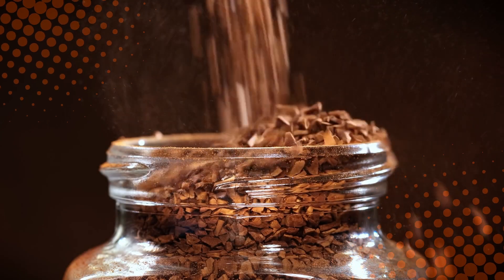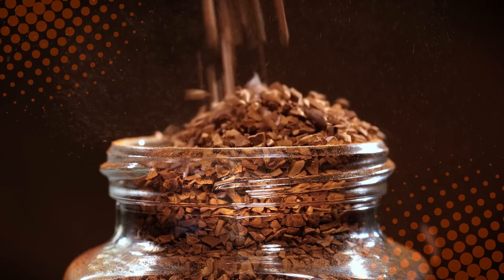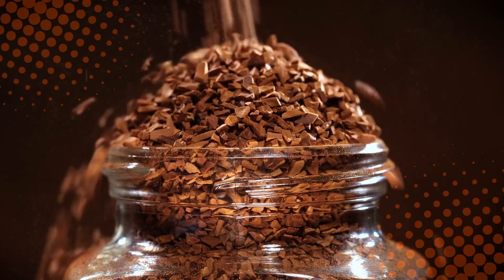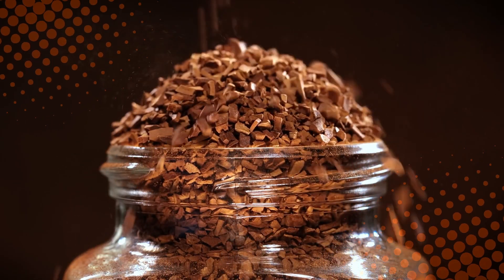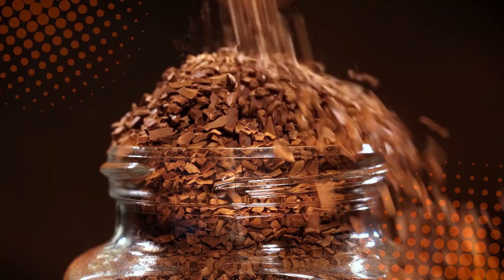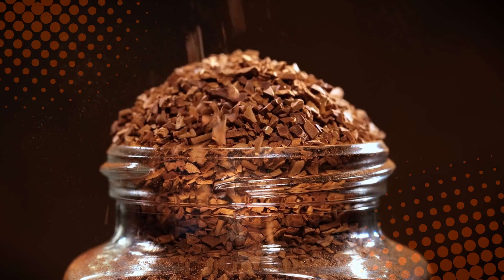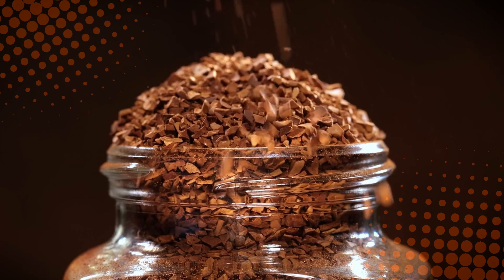At the end of the day, both freeze-dried coffee and regular instant coffee serve the same purpose: getting caffeine into your bloodstream before you accidentally email your boss 'I love you' instead of 'I'll update the spreadsheet.' So next time you're staring at the instant coffee aisle, you'll know — one option is the budget-friendly crash course in caffeine, and the other is the gourmet upgrade that lets you pretend you're drinking cafe-quality coffee in your pajamas. Either way, your morning will start with caffeine, and honestly, that's what matters most.